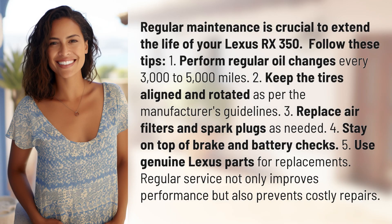Regular maintenance is crucial to extend the life of your Lexus RX 350. Follow these tips. 1. Perform regular oil changes every 3,000 to 5,000 miles.